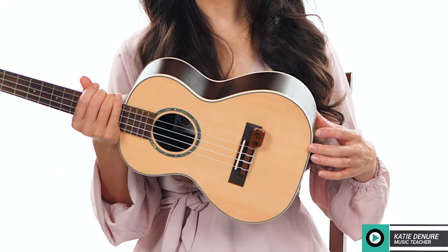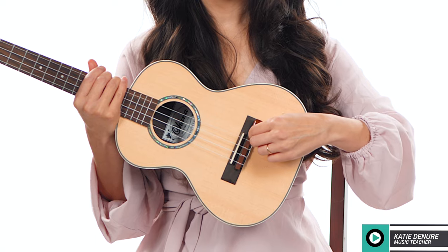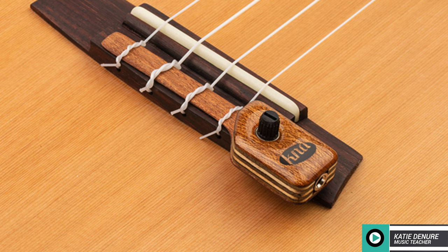The main difference between the UK1 and the UK2 is the onboard volume control, where the player can control the output and signal on stage. It also comes with an extra instrument cable as well as a cable clip to keep the cable out of your way as you play.